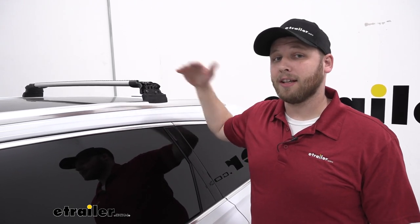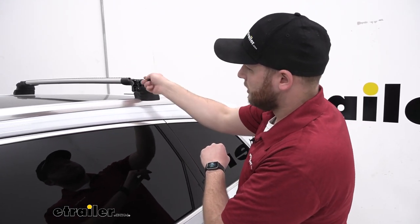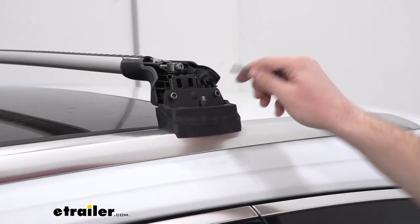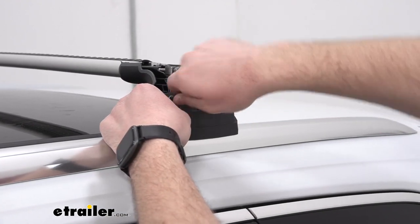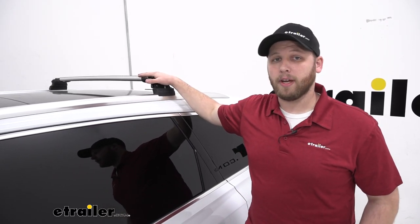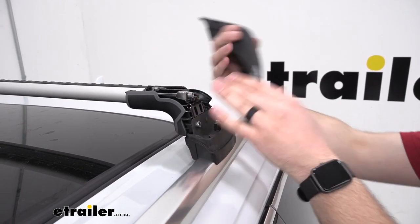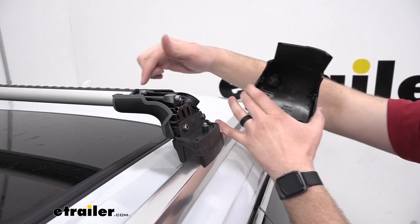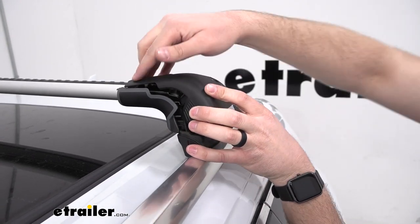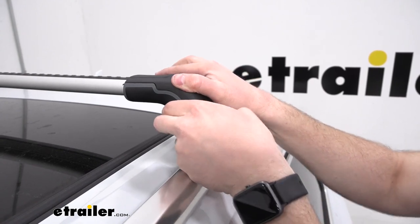With our crossbar system secured to our roof, the next step is to make sure we have the crossbars aligned — check the tick marks and make sure it's even on the other side. Then we're going to start tightening down these bolts. This top bolt makes sure our crossbar won't move from that tick mark, and then we'll also tighten down these bolts that secure the leg of our crossbar system to our fit kit. Repeat the same process for the other side, making sure that we don't tighten down one side all the way — go back and forth so that we get a nice even installation.